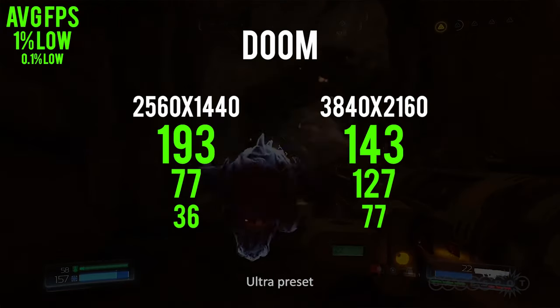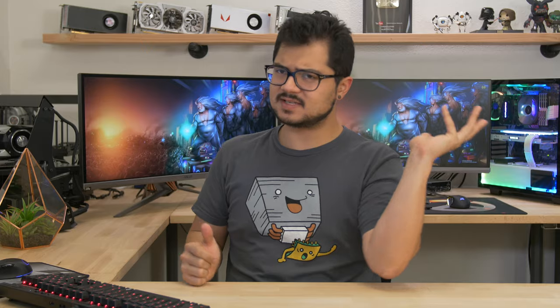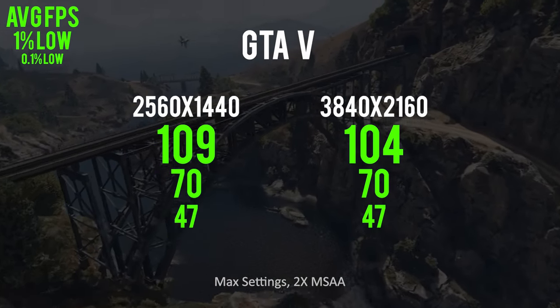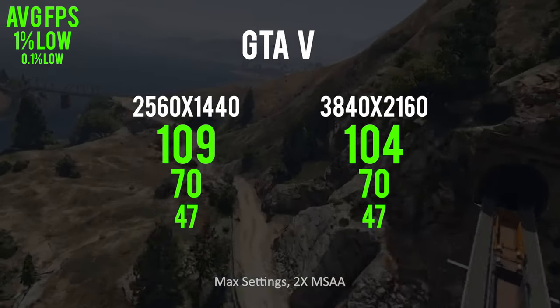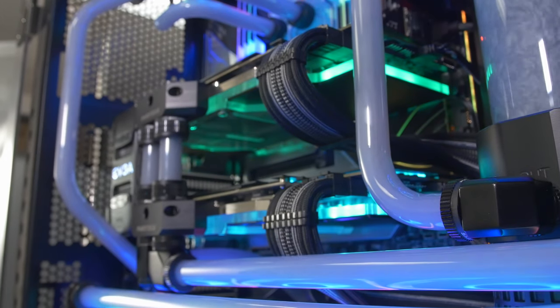The only real oddball observation was in Doom, where frame times were actually worse at 2K than at 4K. GTA V was the only title that indicated a significant CPU bottleneck — there was hardly any performance drop-off going from 4K to 2K, which is bittersweet. I'm glad the system isn't bottlenecking as much as I thought, but on the other hand, clearly the CPU could have handled even more graphical horsepower. Now I feel like an idiot for not putting Titan X's in there.